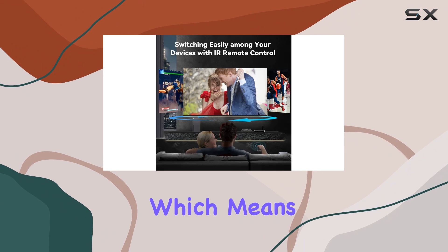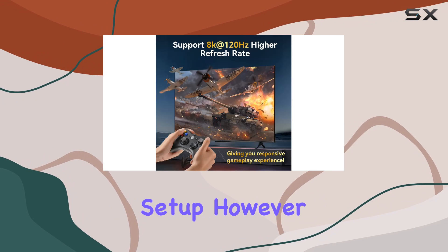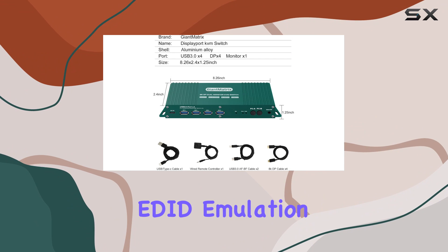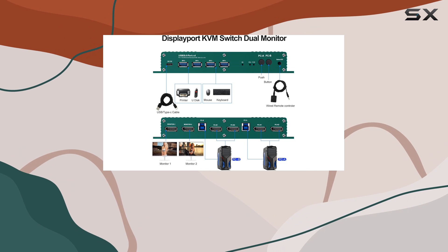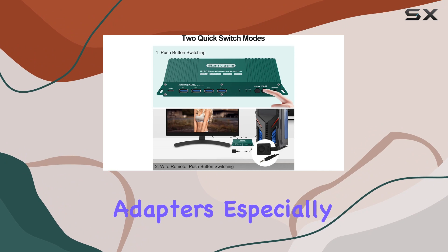This means you can switch between two computers seamlessly while maintaining your dual monitor setup. However, it's important to note that this switch does not support EDID emulation and hotkey switching, which might be a drawback for some users. Instead, it comes with an equalizer to manage signal strength and quality.